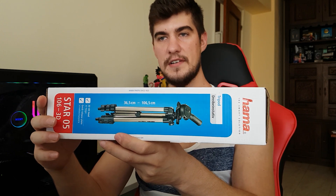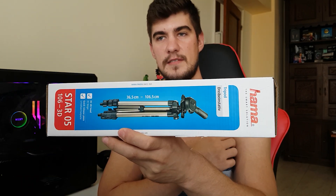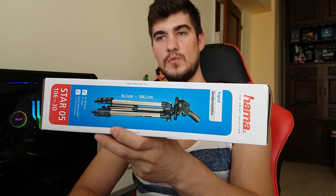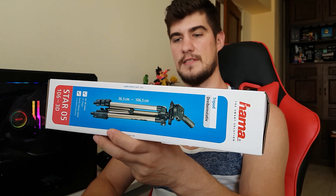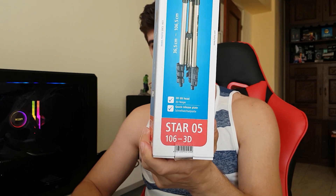You can see right here the initial length of the tripod which is 36.5 centimeters and it can go up to 106.5 centimeters. It says down here: 3D tilt head quick release plate.